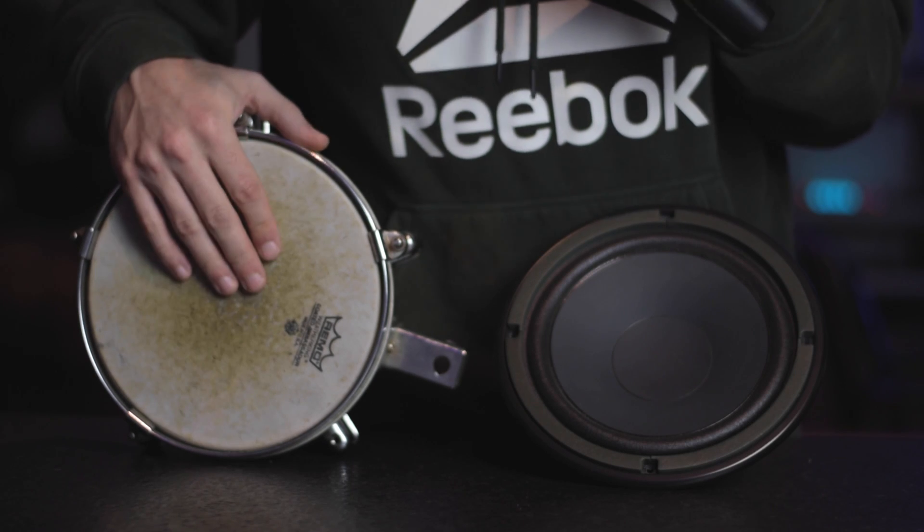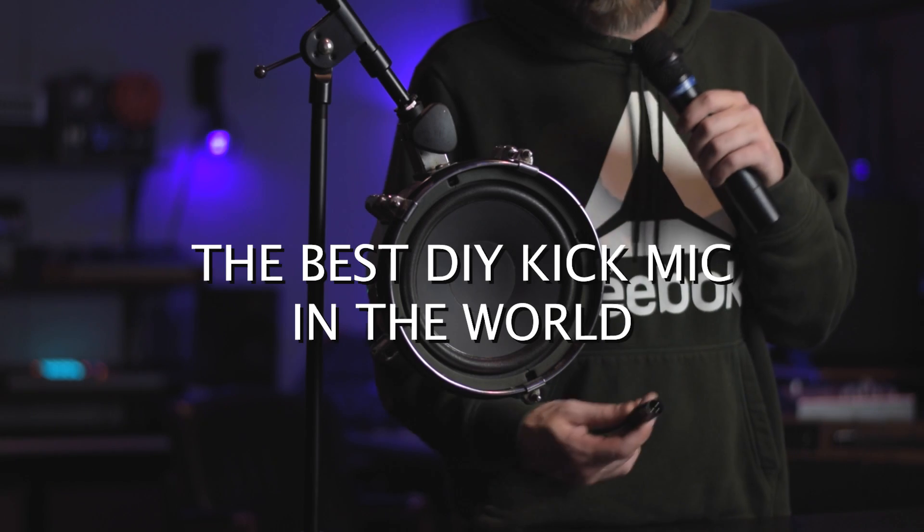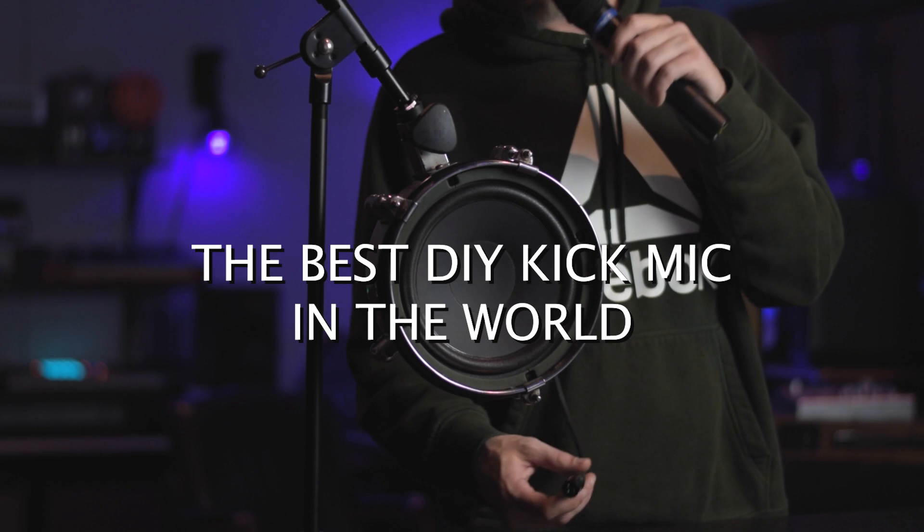Today, we're going to be turning this drum and this speaker into a badass DIY sub kick like this.